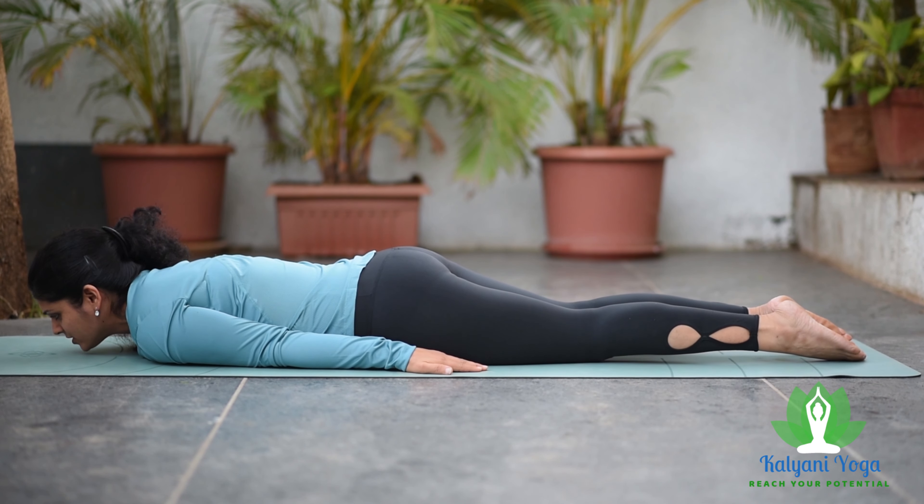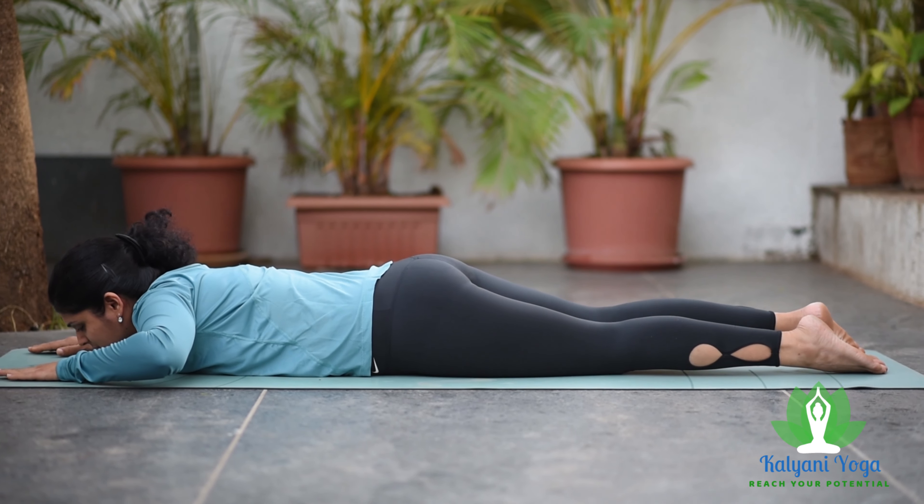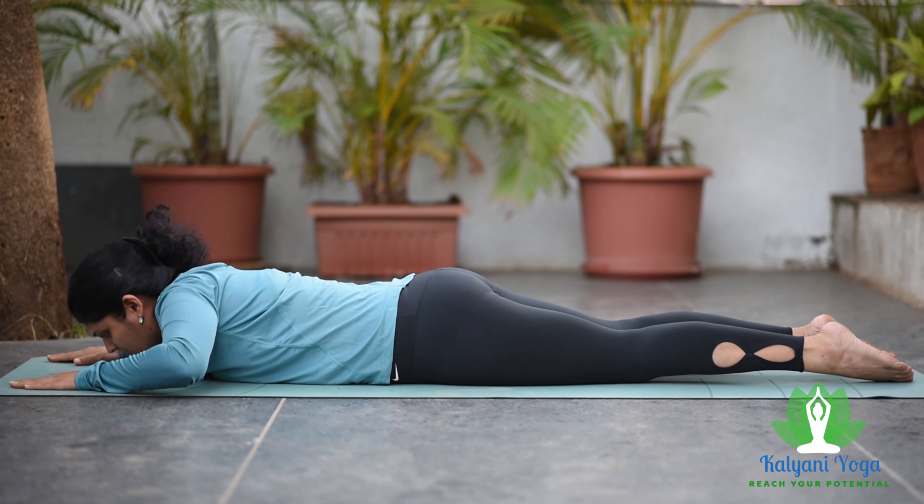So let us start practicing this asana. There are variations in Bhujangasana depending upon your palm position. If you keep your palms beside your head and take up the position,